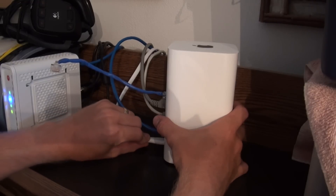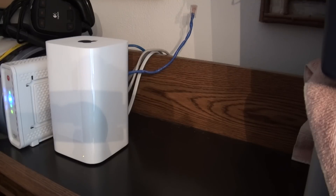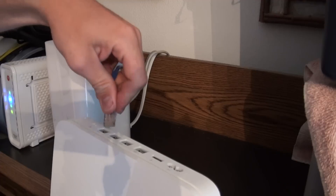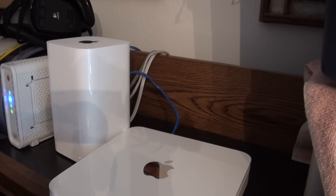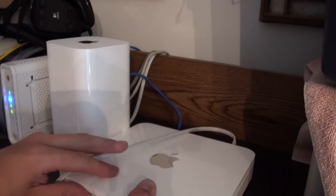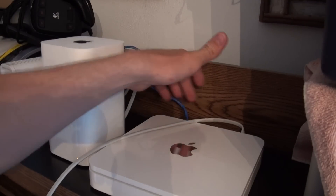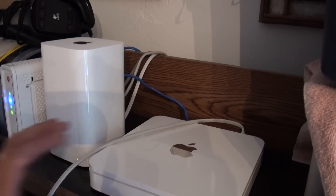I'm going to go ahead and power up the 3TB while I wait. Now I have the connection from the back of the 2TB plugged into one of the LAN ports on the 3TB. Then I'll power up the 2TB as well. Now I have the 3TB model hooked up exactly as it should be, with my 2TB connected as a secondary switch. From here I'll show you the setup within Airport Utility.